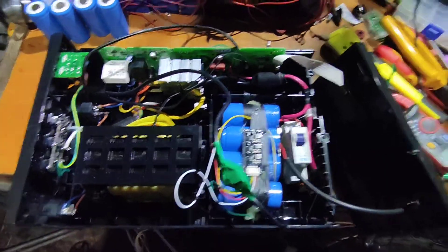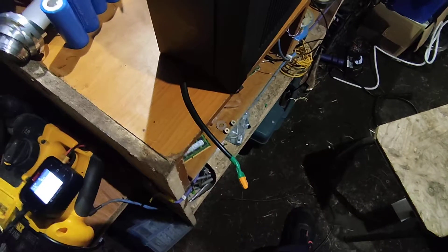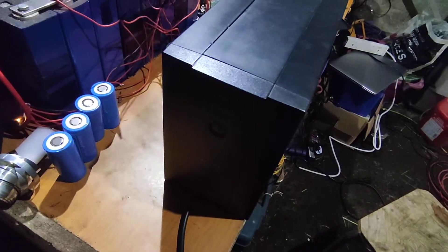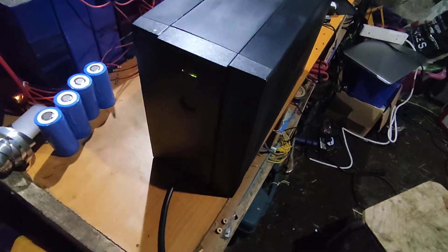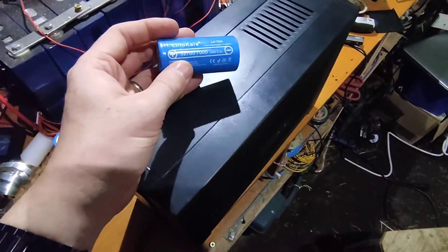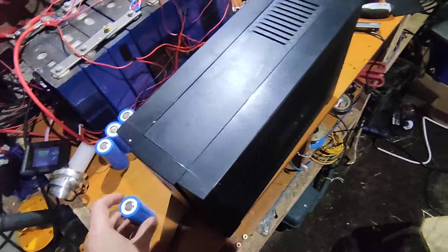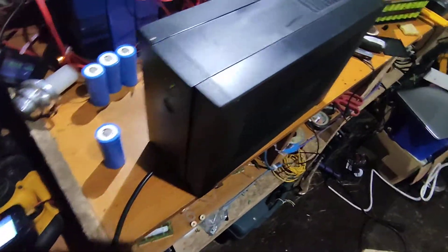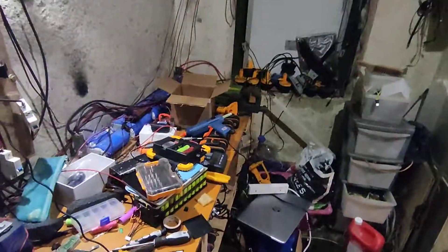Just have to pop the cover back on and we'll do maybe a runtime test - probably not in this video. It's back together - charging lead connected and UPS switched on. That light does flash; not sure why, but we're getting 240 or 230 volts all the time. So we're good to go - that's a 14 amp-hour lithium iron phosphate UPS, or battery backup, whatever you want to call it. It'll run devices, laptops...